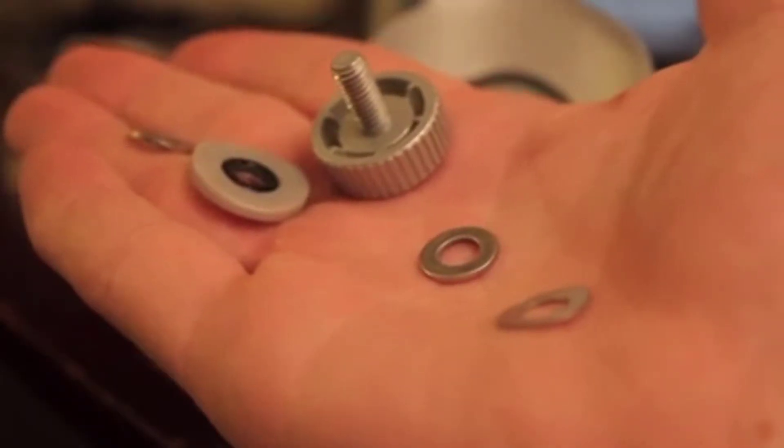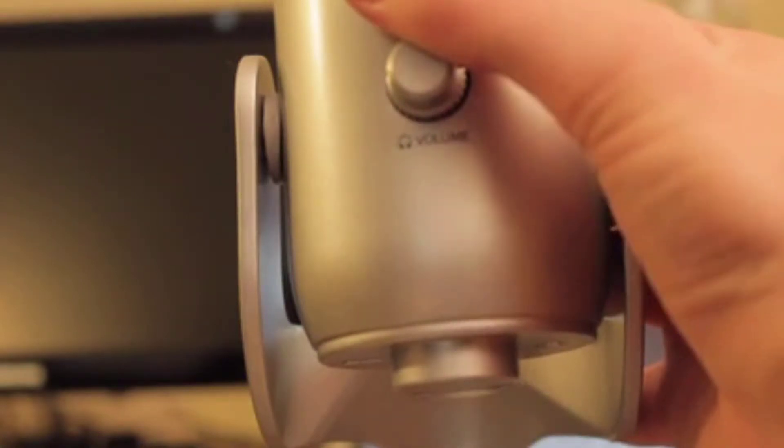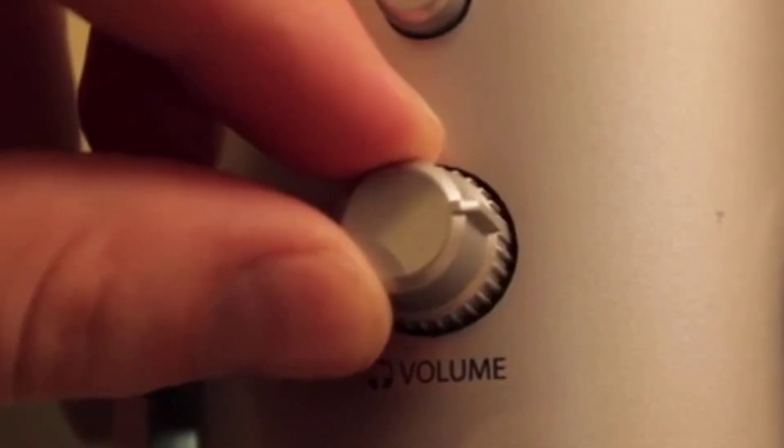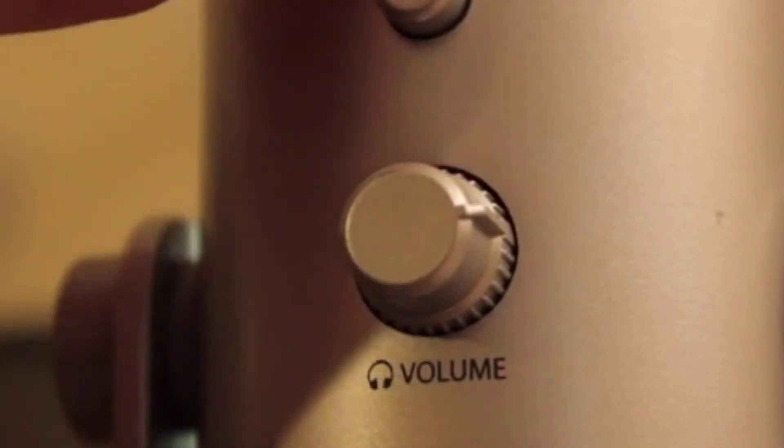As far as improvements I'd like to see — there are a few things. First, it's very easy to take the mic off the stand, but it's not easy to put it back on. There are lots of little parts and pieces to line up, and you could end up scratching the finish on your mic trying to line it up correctly. Second, all the buttons don't seem to fit snugly. It's not a huge deal because they don't feel like they're going to break, but it's just something to note.